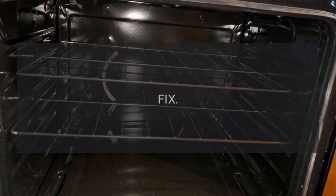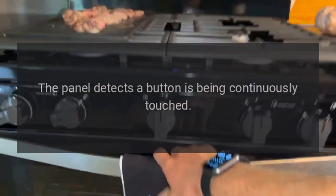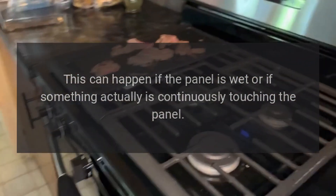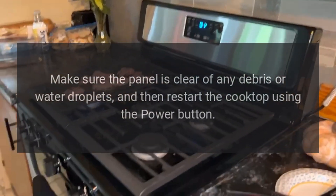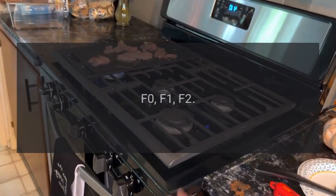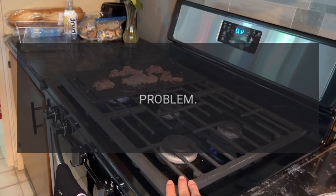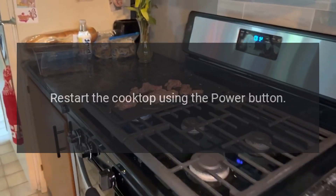Code D0 — problem: stuck button error. Fix: the panel detects a button is being continuously touched. This can happen if the panel is wet or if something is continuously touching the panel. Make sure the panel is clear of any debris or water droplets, and then restart the cooktop using the power button.